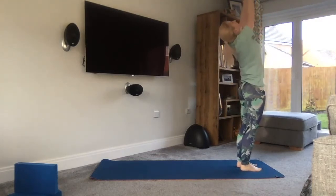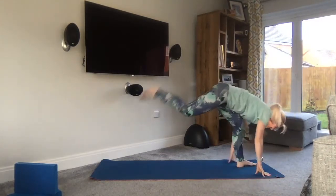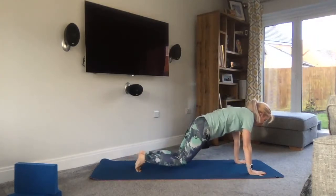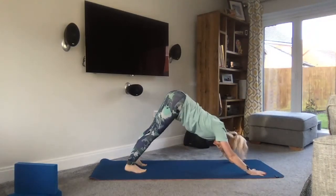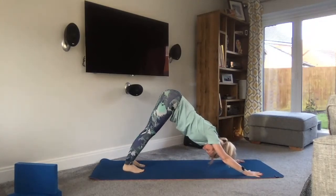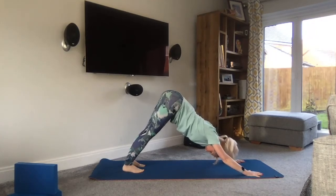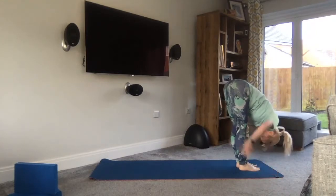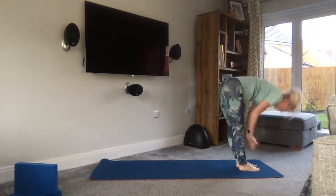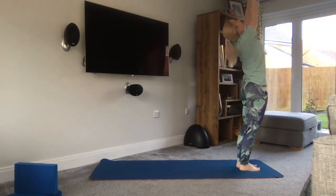And again, breathing in, exhale and fold. Inhale to gaze, bend — right leg leads, nice long lunge, followed by the left. Exhale as you lower knees, chest, chin. Inhale, glide through. Exhale, toes under, down dog — three breaths. Inhale to look, right leg steps followed by the left. Exhale to fold. Bend as much as you want, inhale to come all the way up. Exhale to open.